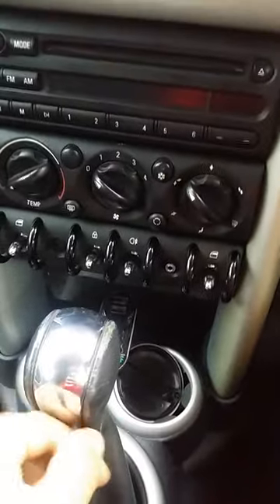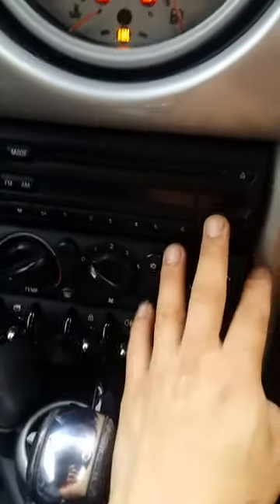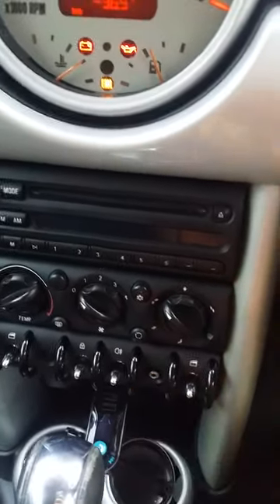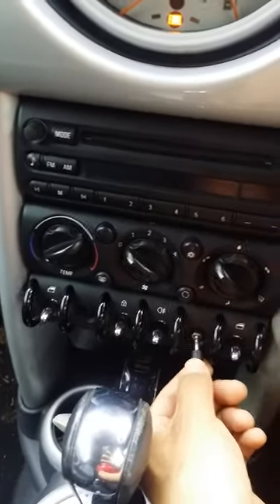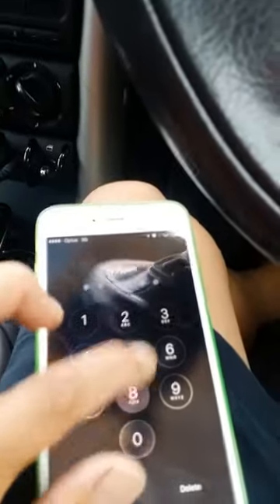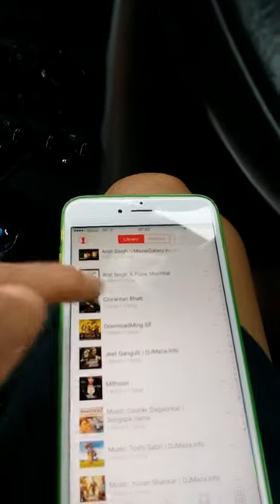What I did is bought the cable and plugged it into the stereo system over here, then I made a hole and fit the male jack over here, and then plugged in the cable. When I open the music and play a song from here...